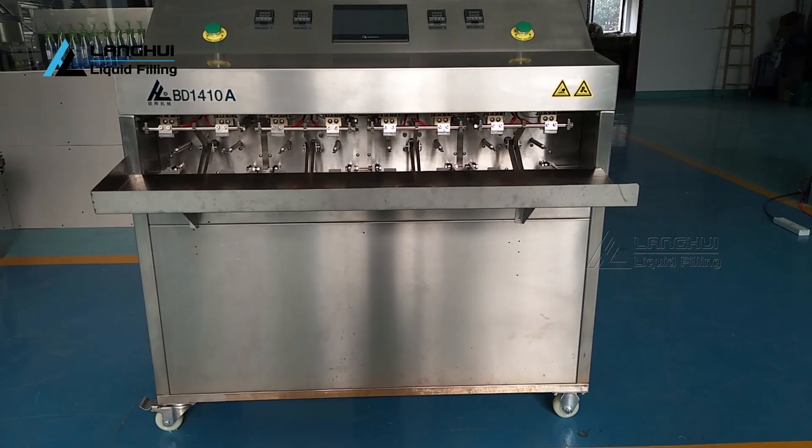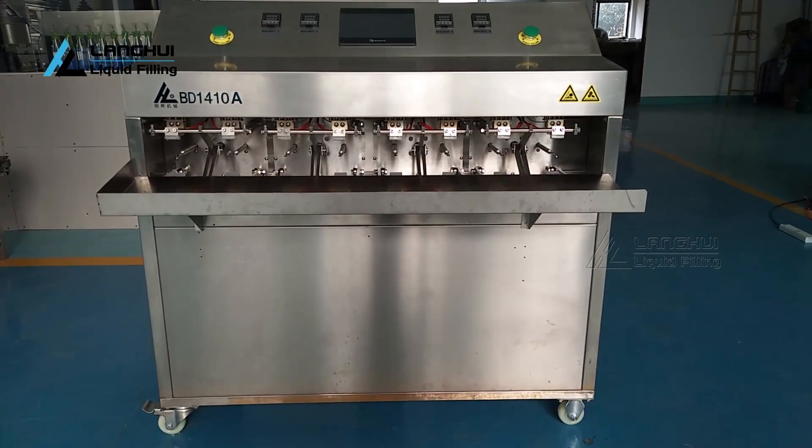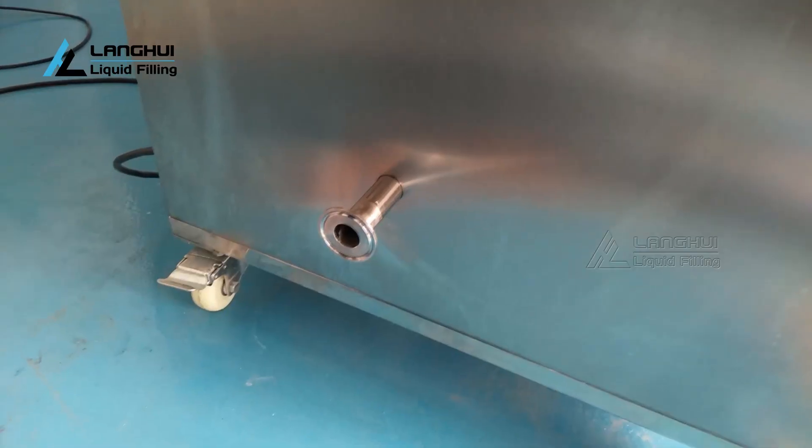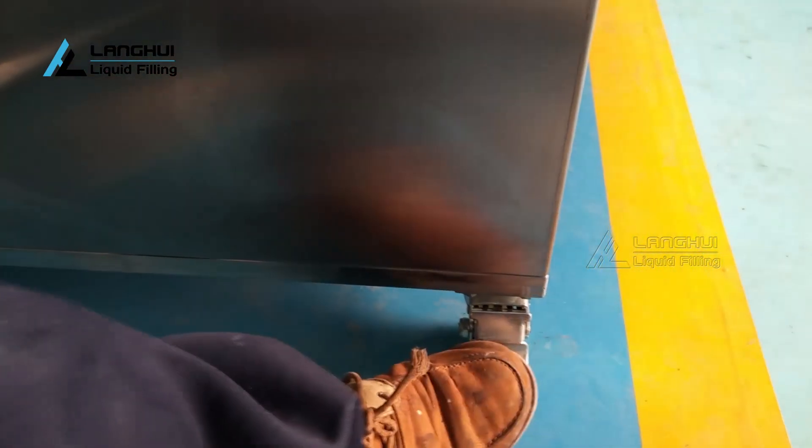Open the wooden case and remove all packaging materials. Please check that no parts or machine components are missing or damaged. Before use, check every transmission part is normal and every fastener is not loose. After confirming the position of the machine, please lock both end casters.